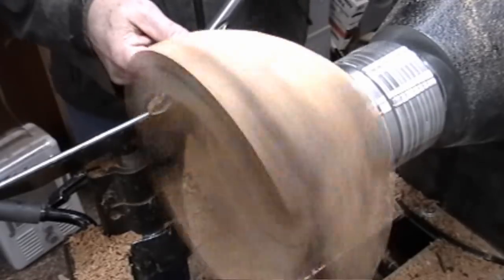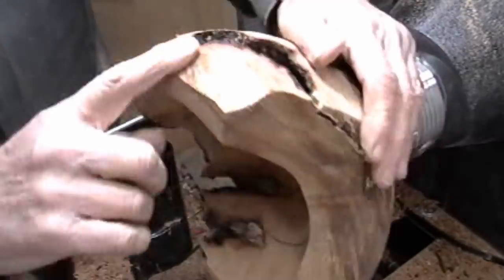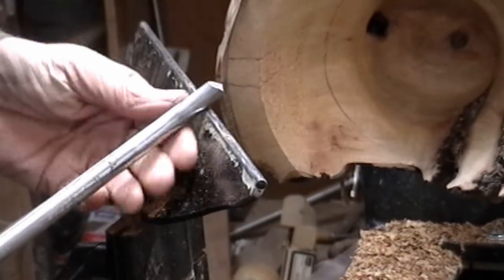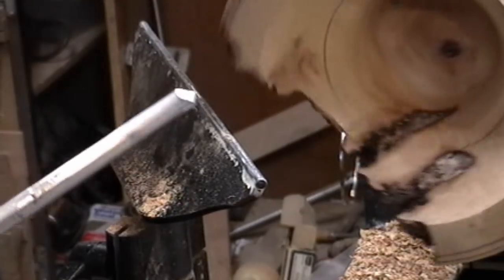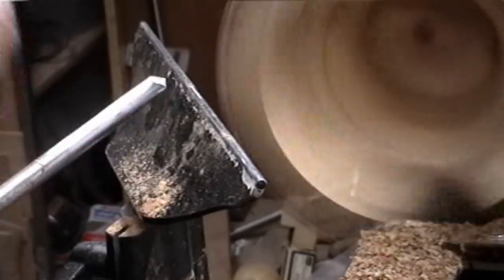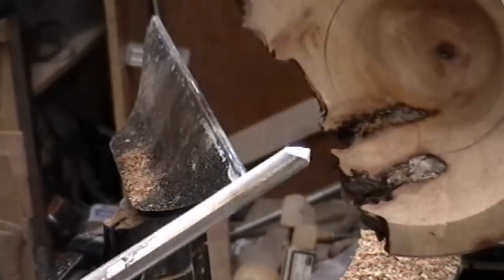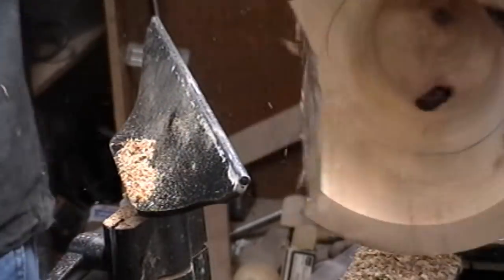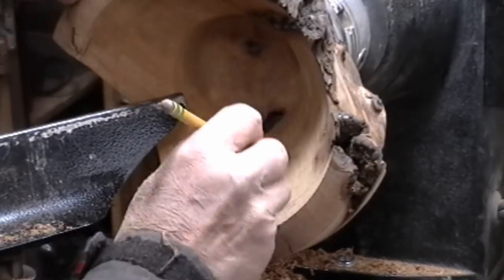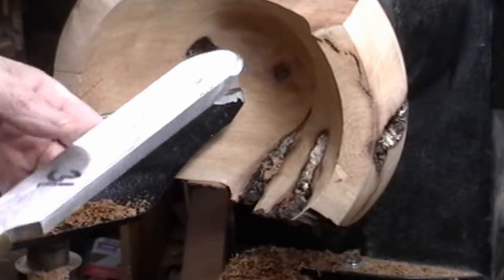If you look close, you can see the gouge right through the bowl here. I moved over to the other side and I'm going to just nibble away at that rim to try to get it to about where that pencil line is. I'm going to blend it down and then look at how to blend it to the rest of the body. I'm going to try the negative rake with the scraper.